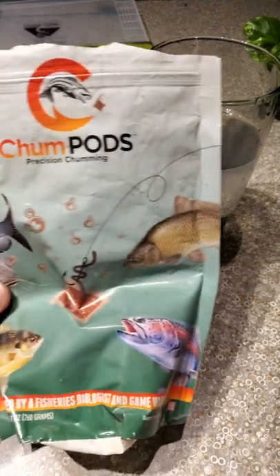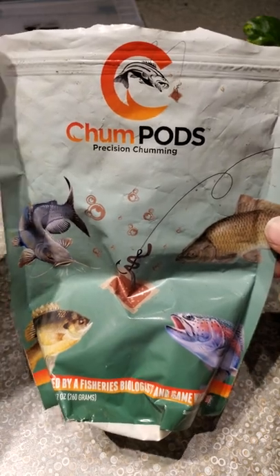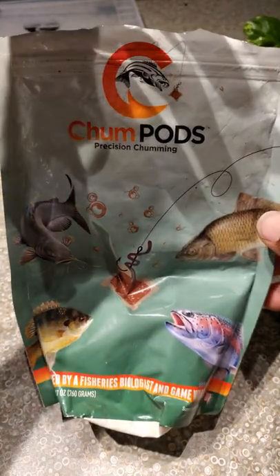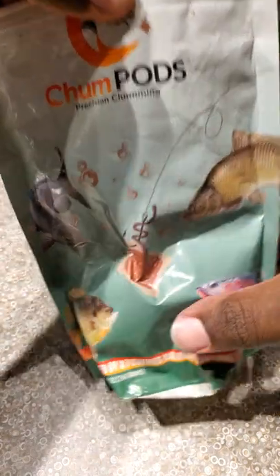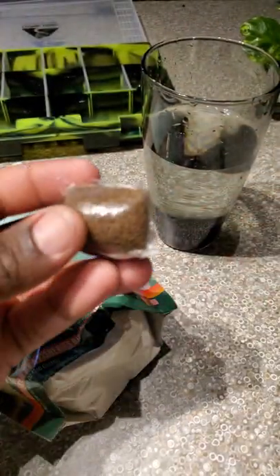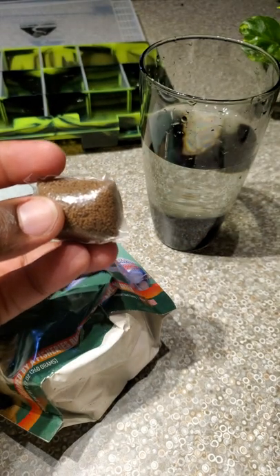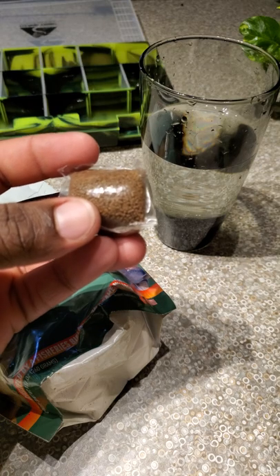Welcome, here is a product to try in 2021 — these are the chomp pods, one of my favorite baits to use when I'm fishing. The chomp pod is something like a tide pod. Once it hits the water, the material on the outside dissolves, so never touch it while you have wet hands.